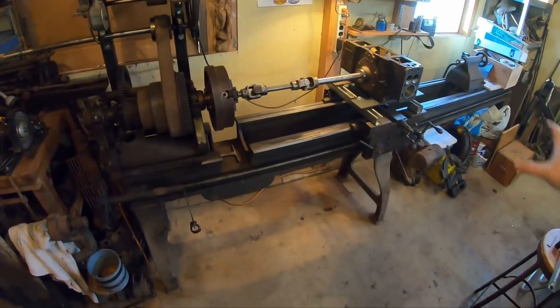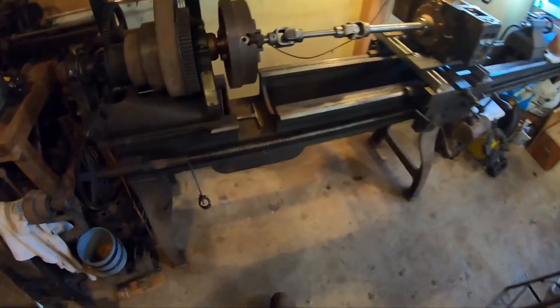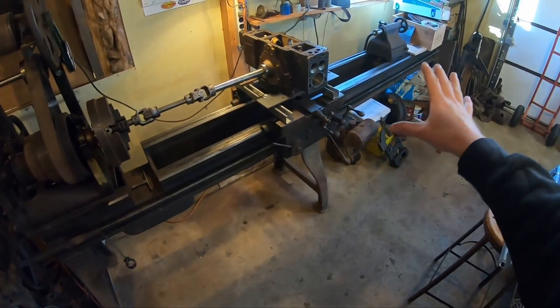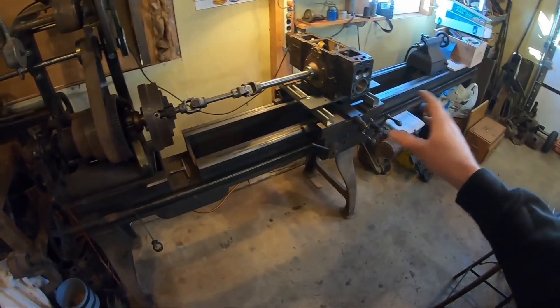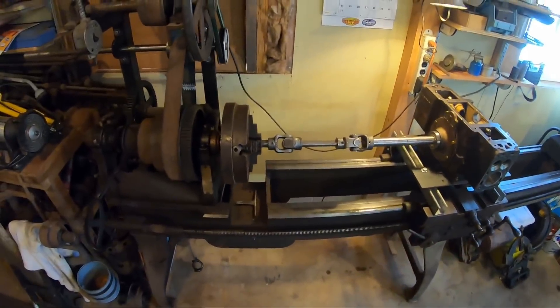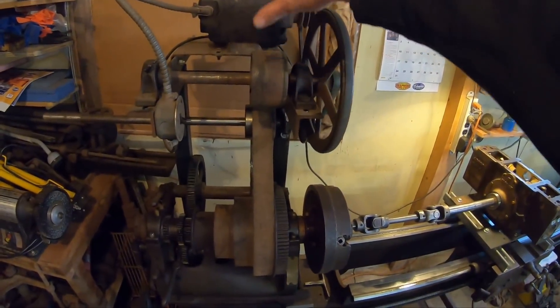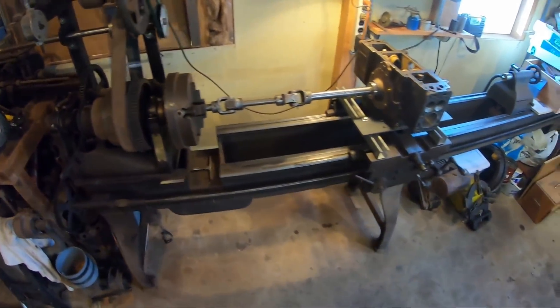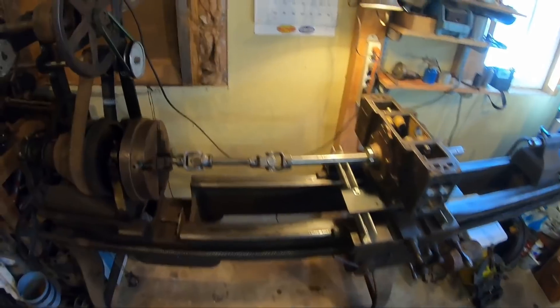Hey everybody, welcome back to the show. We're in the old shop today, got the fire going nice and warm out here and we're at the old Shepherd Gap bed lathe right here. This is a neat old lathe — the neatest part is it's really long. This thing's pre-1920. It was originally flat belt drive and senior bought it way back in the day and adapted this electric motor with these pulleys to drive it.